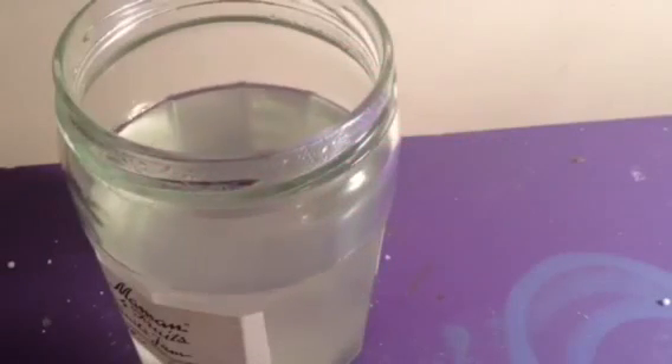Hey YouTube, I'm back. It's been a few hours later. Do you see that? It's like at the bottom — that's chloroform, right there. Looks like beads. It's pretty cool. I used bleach and acetone to make it.